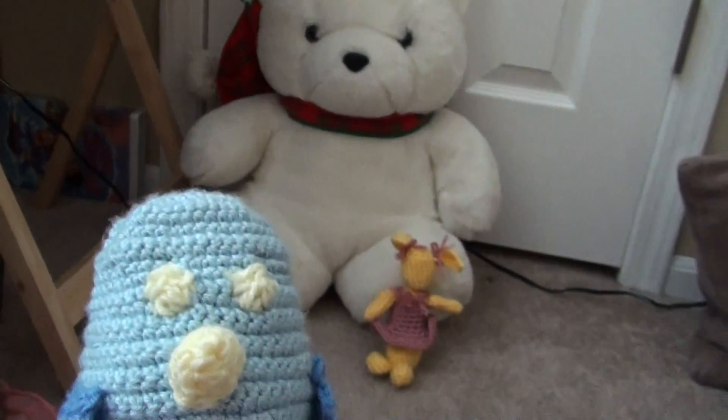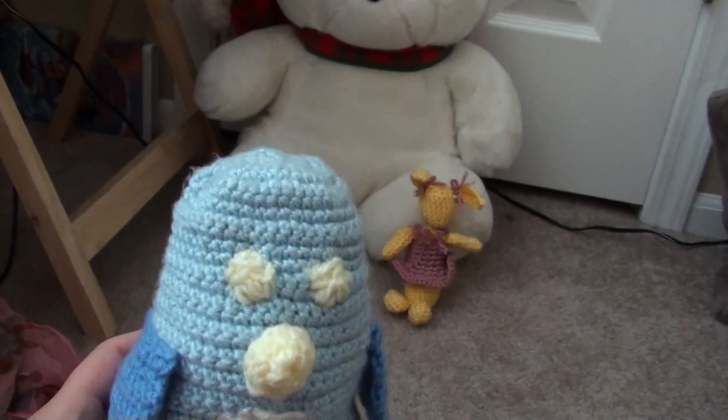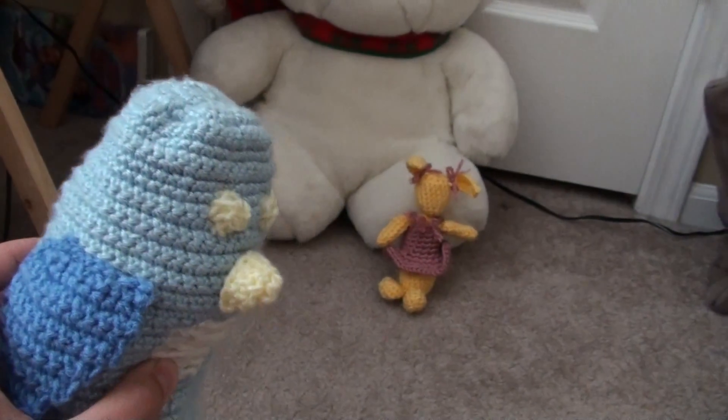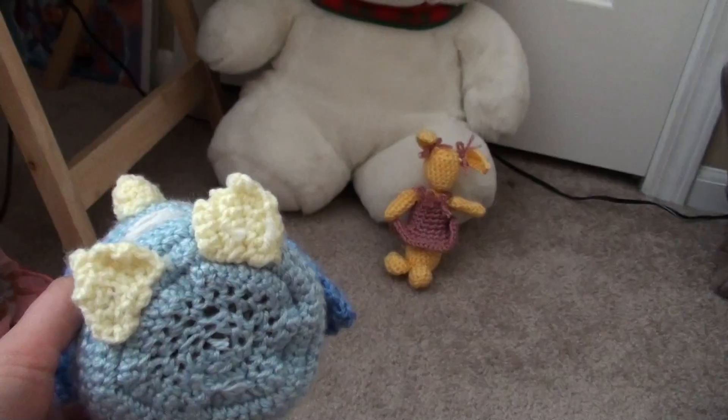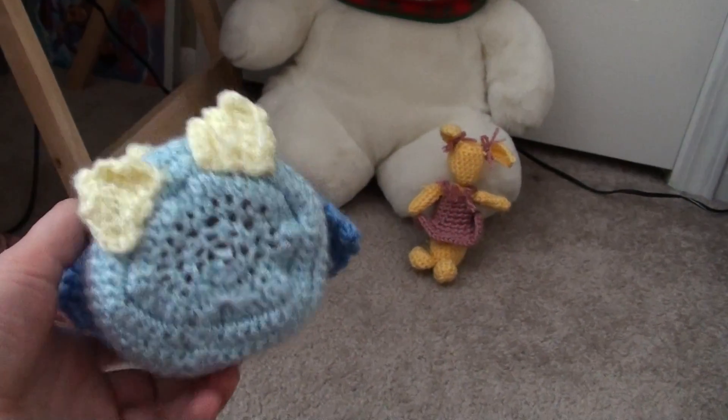Anyway, so here he is. He's got yarn eyes, a nice little yellow beak, a yarn tummy, little feeties, and that's his bottom.